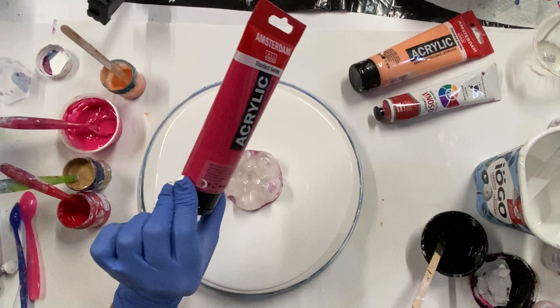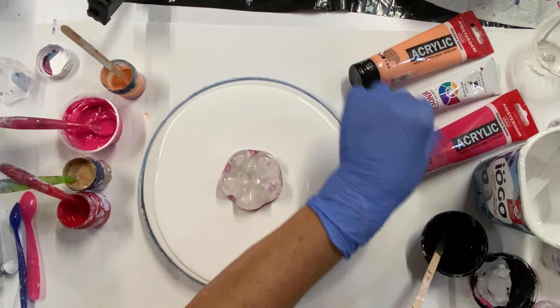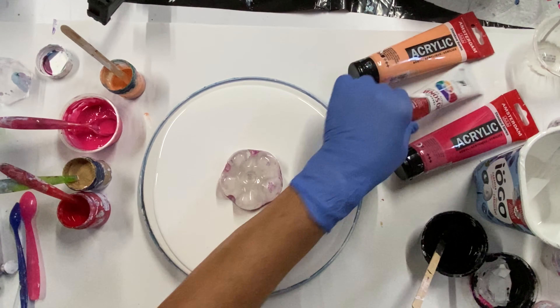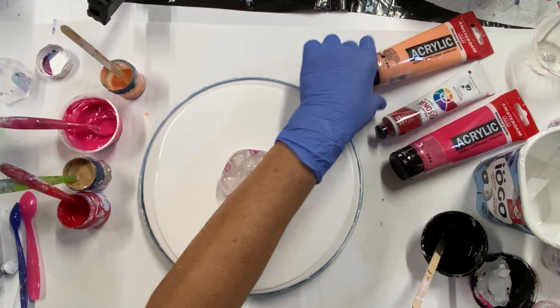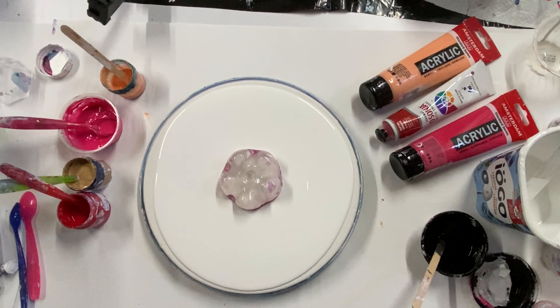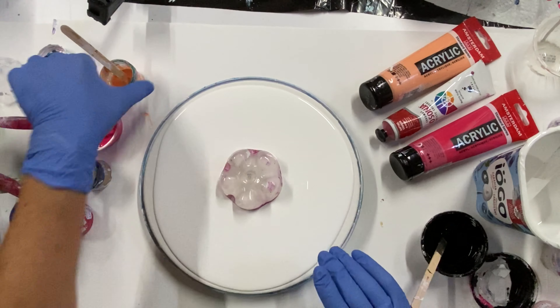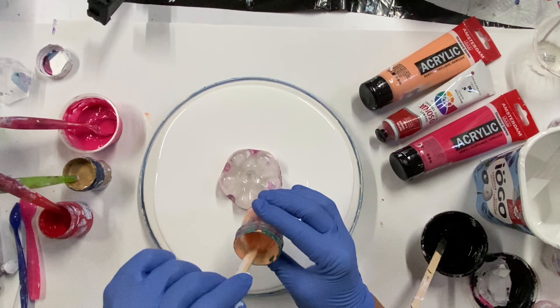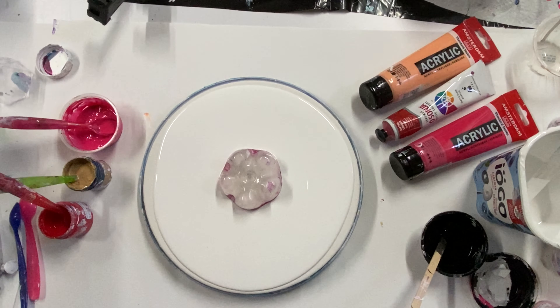I'll put my bottom of the bottle in the middle. I'm going to do reds today on the body cell activator, so I've got Permanent Red Purple by Amsterdam, Josania Napthol Crimson, Amsterdam Naples Yellow Red, and my gold Rustoleum.